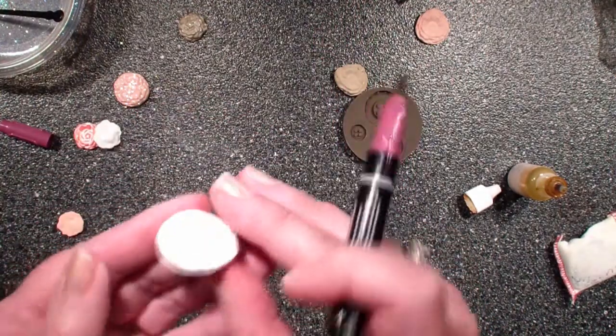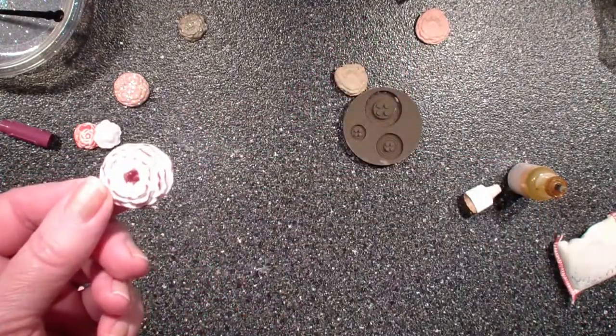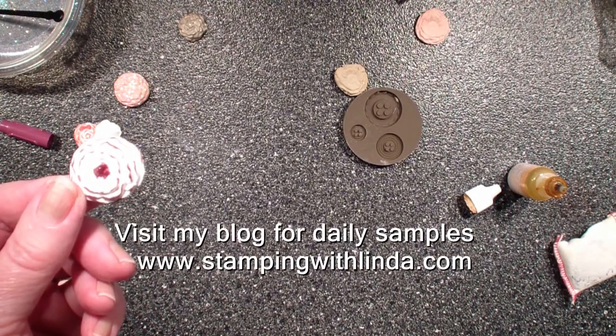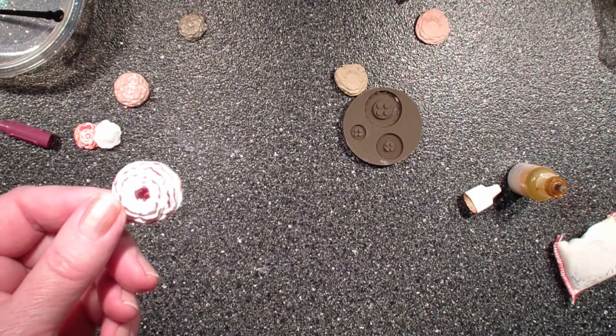They are very lightweight — they feel like a styrofoam or a fun foam material. So I hope you've enjoyed today's tip with the What's Up with Stampin' Up series and that you join me on Tuesday for my Creative Fold series. Thanks for joining me. Bye.